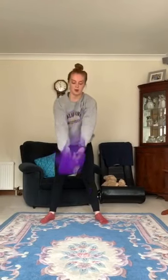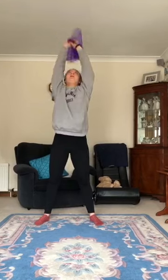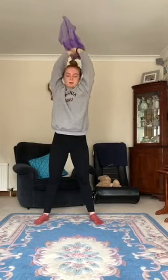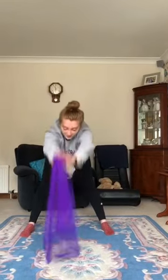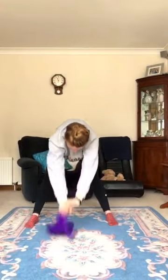Okay and then with two hands, we're going to hold it nice and tight and go all the way up to the ceiling. Good job — keep your legs nice and straight and then all the way down and we're going to clean the floor. Good job, and then we're going to go all the way up, good job, and all the way down. Good job.